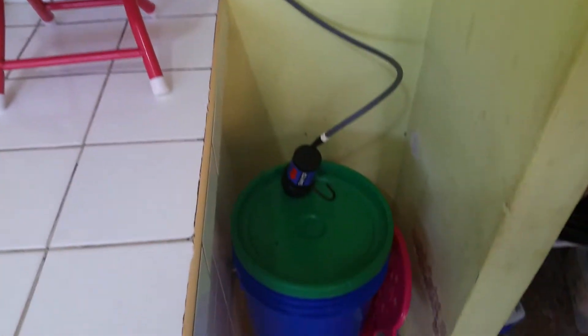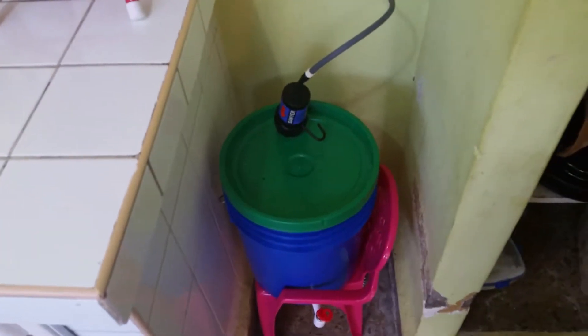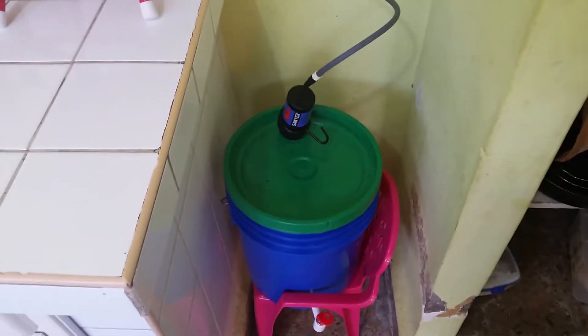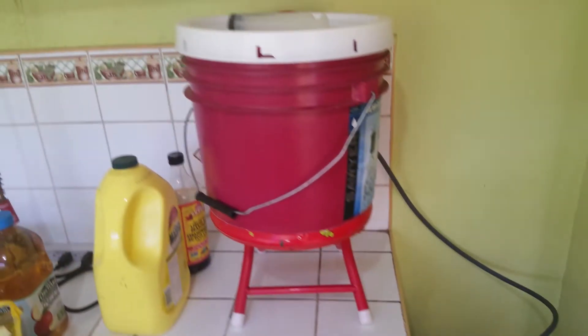We just fill it up out of the tap. The water is pretty good here — they even bleach it a little bit once in a while, we smell bleach in it. But if you drink it, you get diarrhea, so it's definitely not good water.